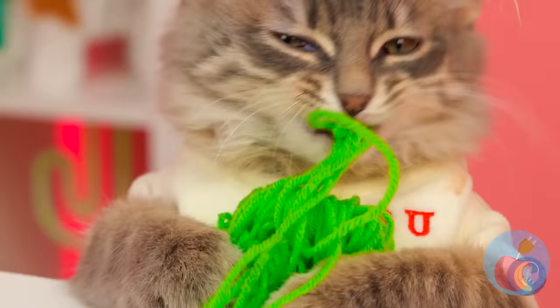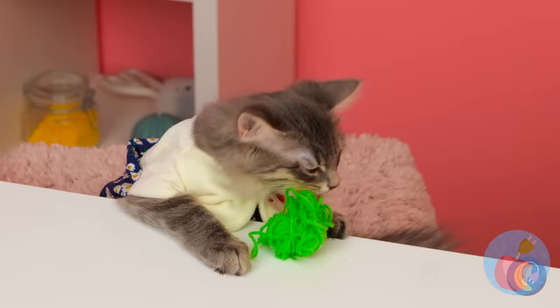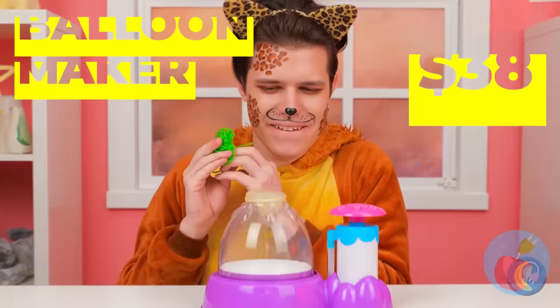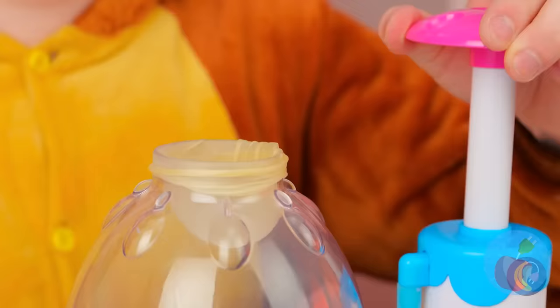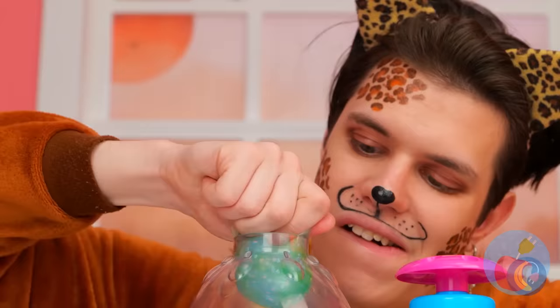As every cat knows, it's kind of hard to top a ball of yarn. But we're always up for a challenge. Let's add it inside a balloon. What else? Glitter. And some clear glue. It's nice and squishy — what else can we try?